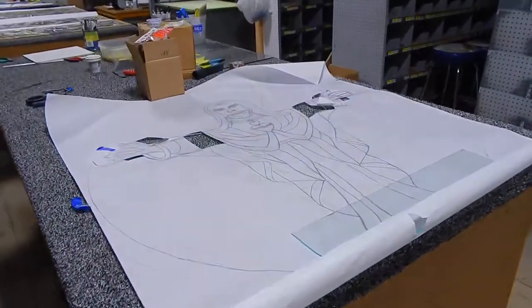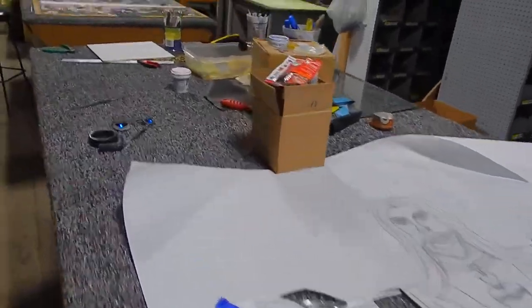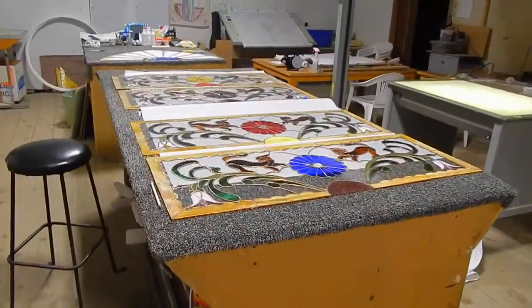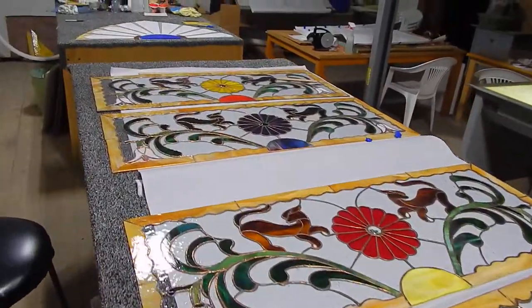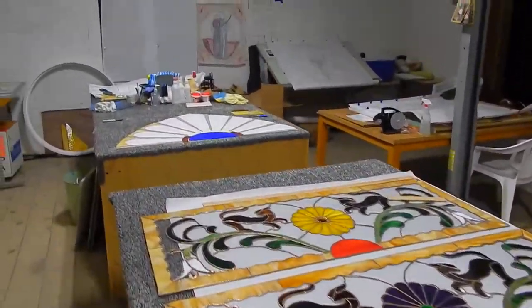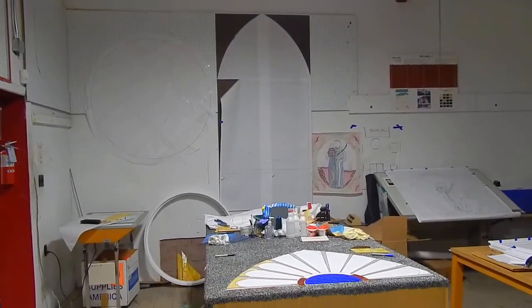This is the copper that you put on top of the lead — the copper patina. After you solder it, you have to clean it and polish it and then apply the copper patina, because that really makes it pop. It's nice how it's applied.